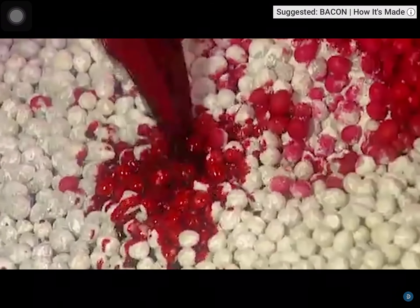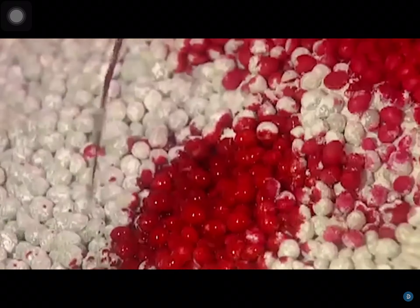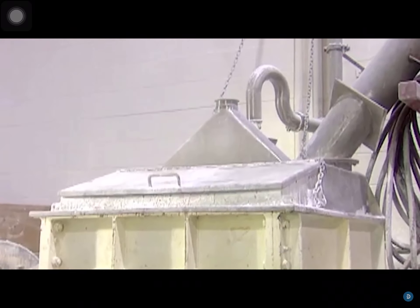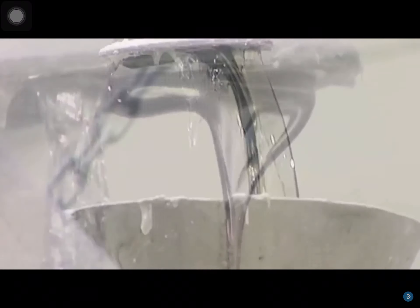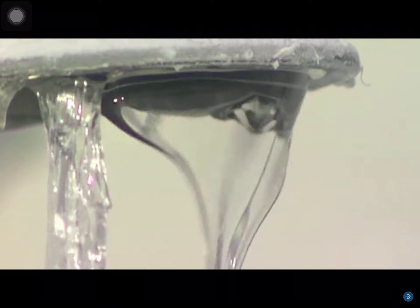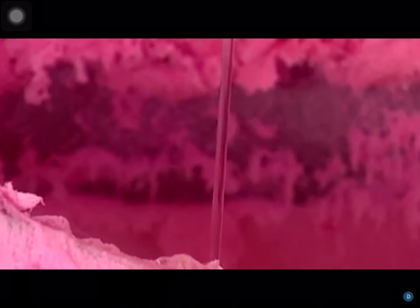They pour the gum base into a mixer, then add color and flavoring. As it begins mixing, they pour in glucose syrup, a sweetener. Because it's liquid, it helps keep the gum base soft. Next, they add dextrose, a powdered sweetener. They blend the ingredients for about 20 minutes. The stirring action builds up heat, which melts everything together.